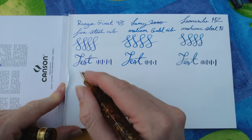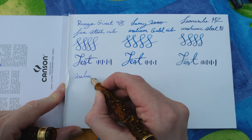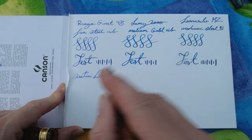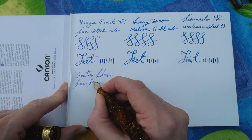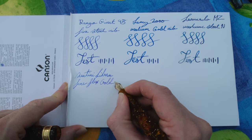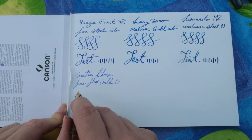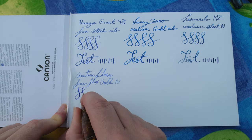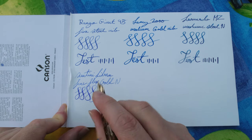Next we've got the Santini Libra — going back to a gold nib pen. This is more like an extra fine nib; it's a really faint line even though the ink can be quite dark. It's a beautiful pen with lovely line variation — definitely my favourite gold nib fountain pen without a shadow of a doubt. This is a fine flex 18-karat gold nib.